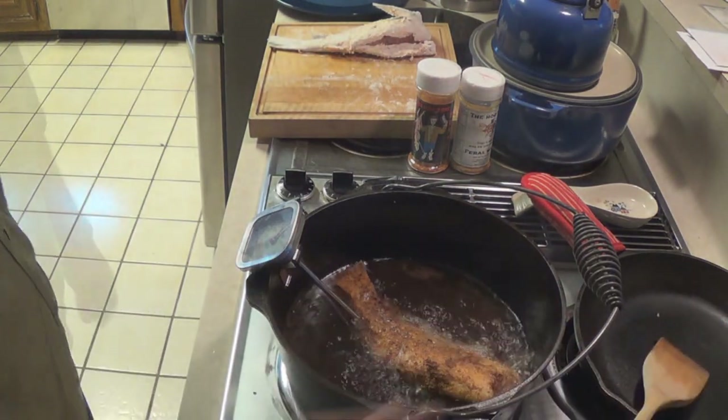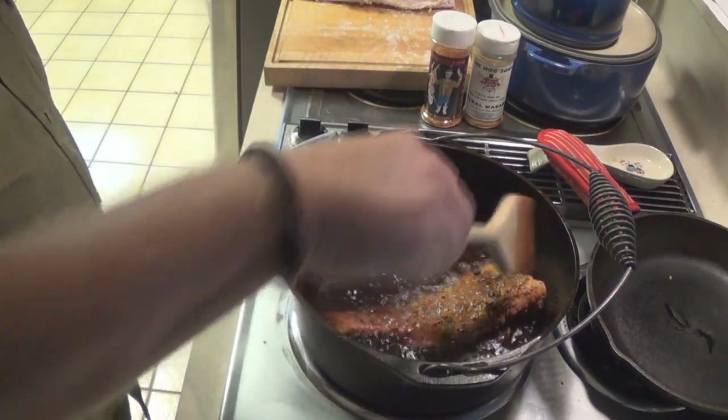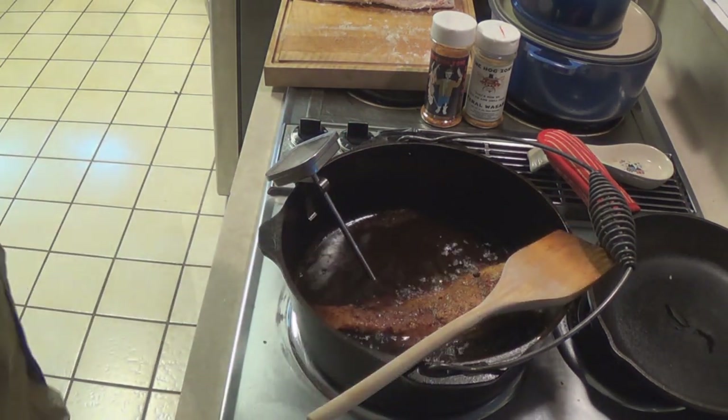Maybe I'll use a bigger pot next time. Doing the sizzle sizzle thing. Gonna give it one more flip — should be real close to being done. This other fish is gonna be a pain to fit in here but we're gonna make it work.